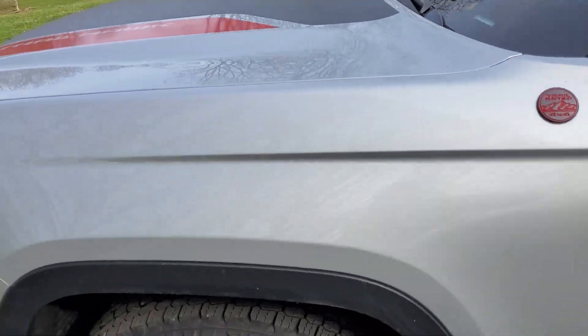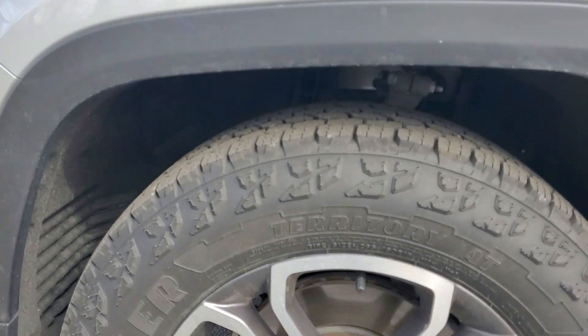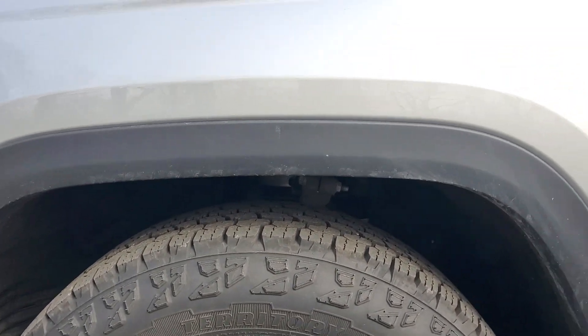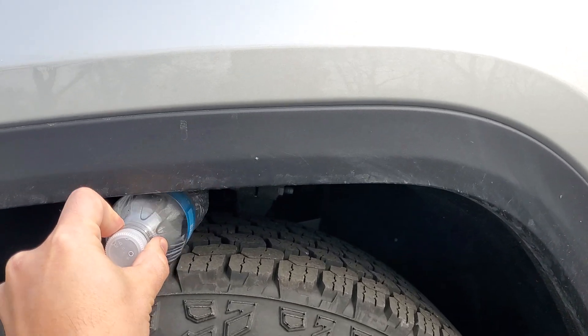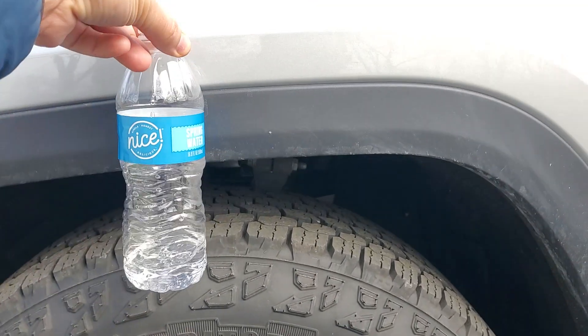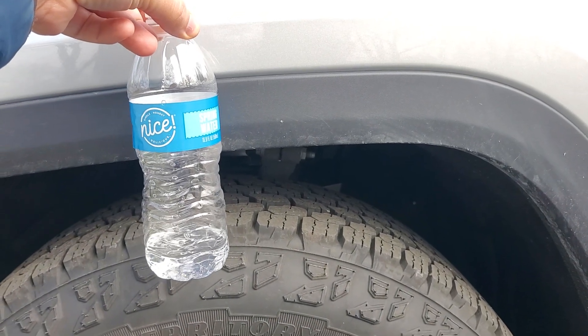What I want to show you right now is the suspension that raises and lowers. We have it in the lowest spot right now. I've got a water bottle with me as a standard, typical size water bottle — it barely fits sideways, and obviously it doesn't fit vertically.